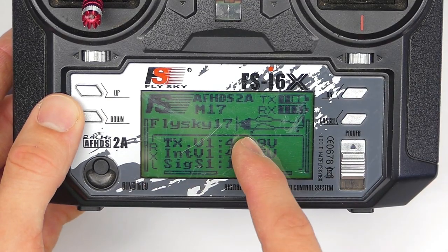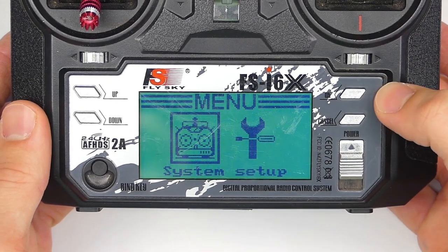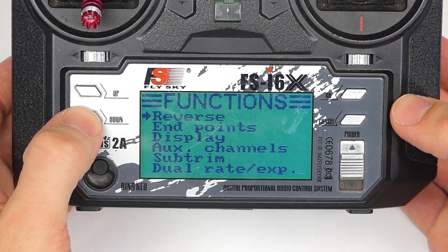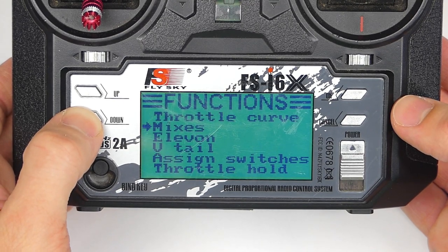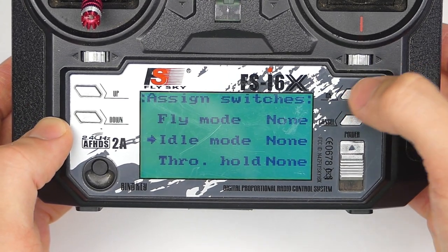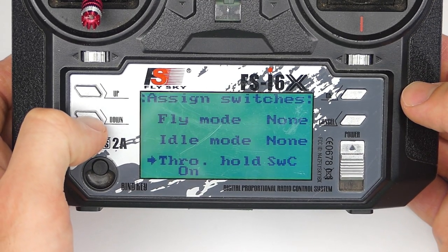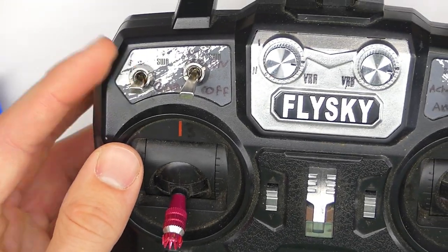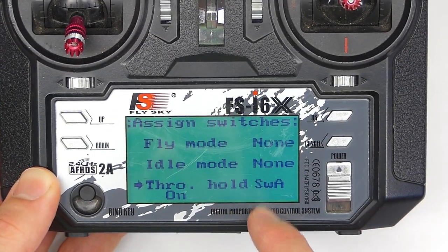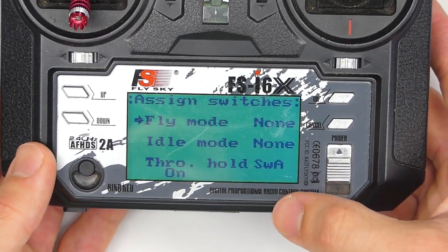So here we are in the transmitter. I've got a new model set up — everything's just from scratch. I'm going to press and hold OK to go into the menu, then scroll to the Functions Setup menu. We're going to scroll down to Assign Switches, then use the OK button to scroll down to Throttle Hold. You can assign whichever switch you want — in this case I'm going to assign Switch A, which is pretty much what I always use for arming. Select Switch A, then press and hold Cancel to save and exit. We can go back in to make sure that's what we have.